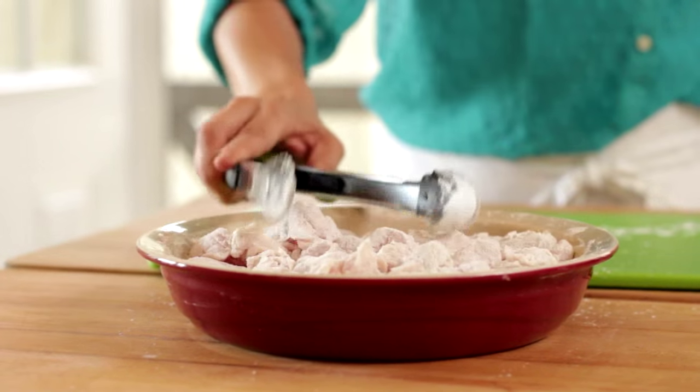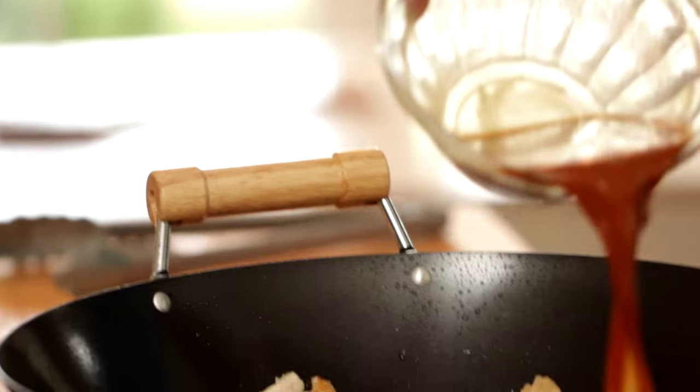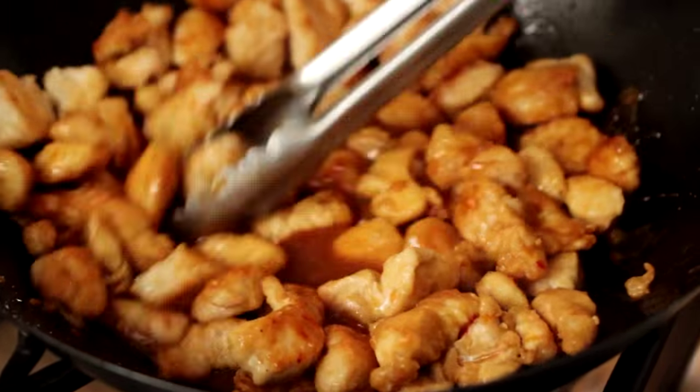Then you can set that aside, and then we are going to prep our orange sauce. Now this sauce has just about everything but the kitchen sink in it. It does make it really good by adding all these different flavors, and hopefully most of the stuff you already have on hand. If not, all you have to do is just stock up on the condiments, and you can make this anytime because you'll be all ready to go.